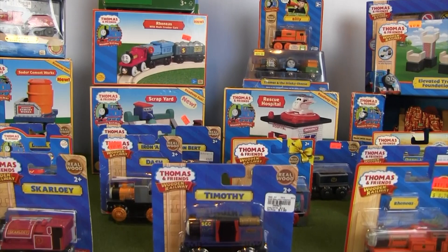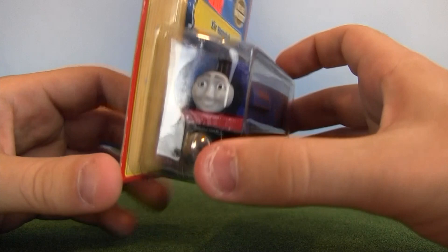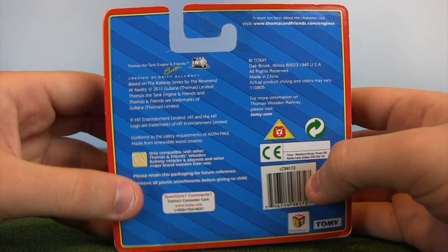Sit back, relax, enjoy the show, and let's get started. Let's kick this off with an item I'm very excited to get out of packaging: 2012 Tomy Sirhandle. If you don't know much about the Thomas Wooden Railway line, I'll give you a short rundown about the history of this item. But first, let's take one last beautiful look at Tomy Sirhandle, new in box.